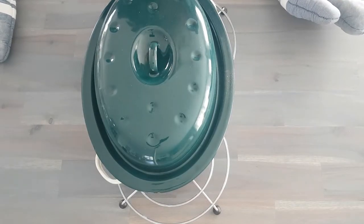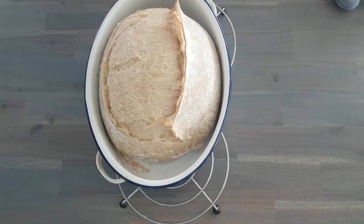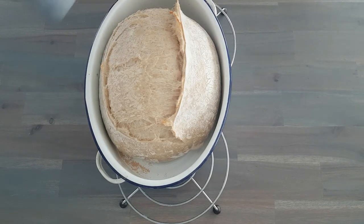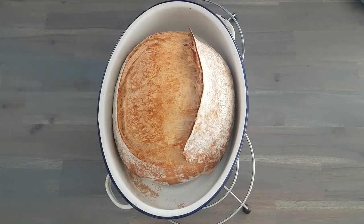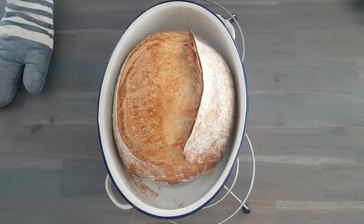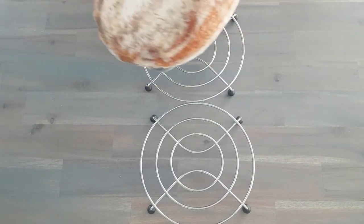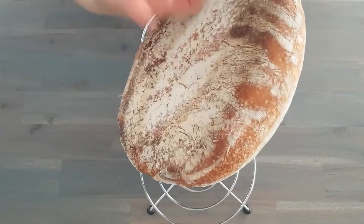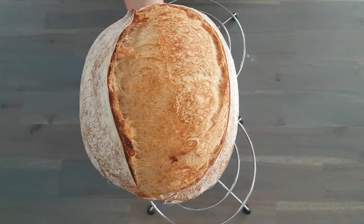25 minutes after putting your bread in the oven, you will need to remove the lid. Look at this beautiful volume that you've got in your bread. Now it's time for some colour — the bread is going back into the oven and we're going to drop the temperature. And there you have it — your very first loaf of sourdough bread. Congratulations. You can bake the loaf as dark or as light as you want, as long as it sounds hollow when you tap it underneath. This loaf is definitely ready and baked through.